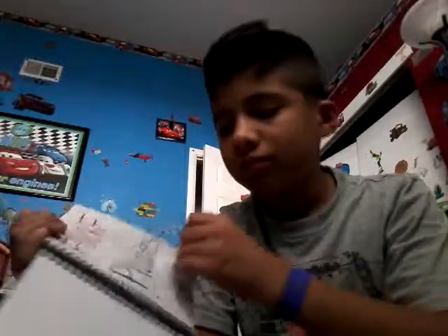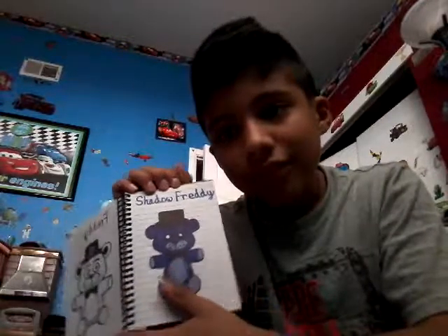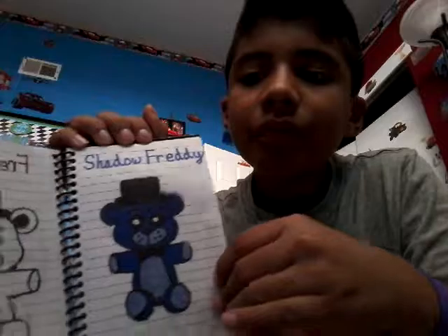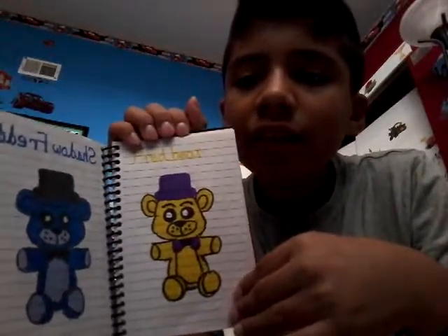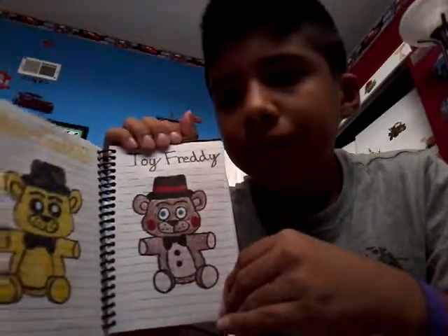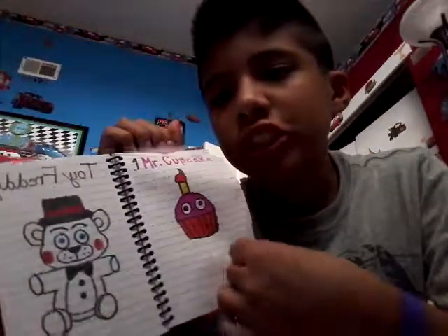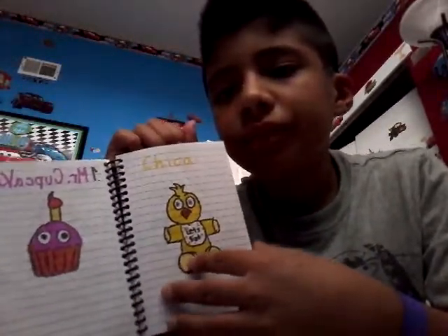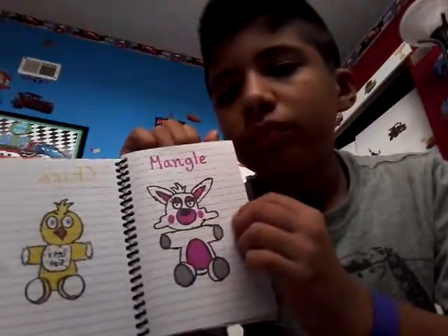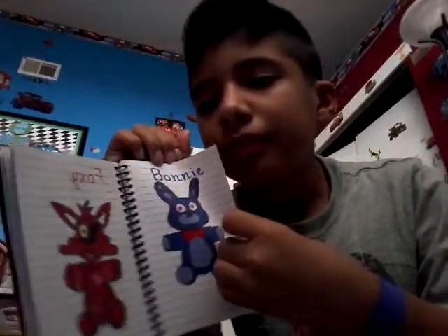FNAF plushies. Freddy. Shadow Freddy. Fredbear. Golden Freddy. Toy Freddy. Mr. Cupcake — well, one Mr. Cupcake because there's a second one. Chica. Mangle. Foxy. Bonnie. And that's it. That's all my characters.